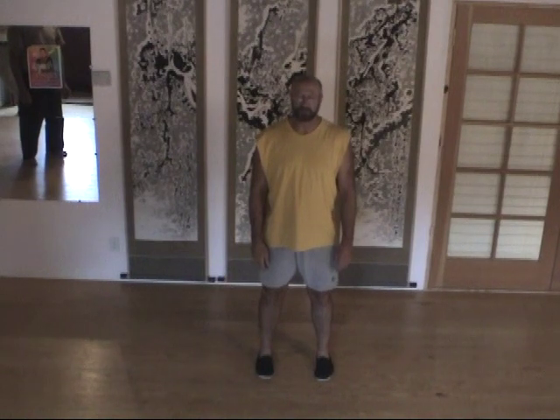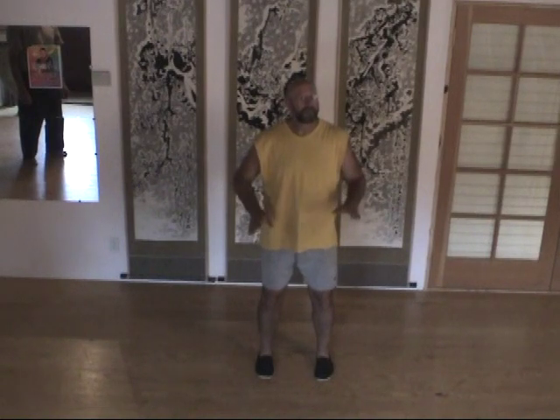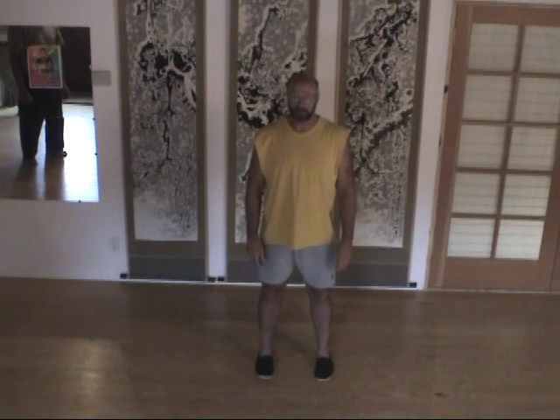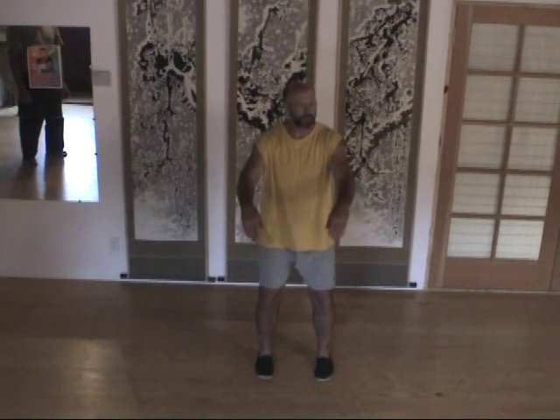What lots of times tends to happen is people will do something like this — they'll drop, and then they'll move their arms. I'm kind of exaggerating. But what you want to be doing is you actually want to sink and keep sinking as long as your arms rise.